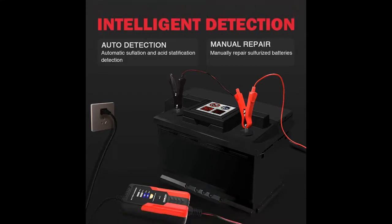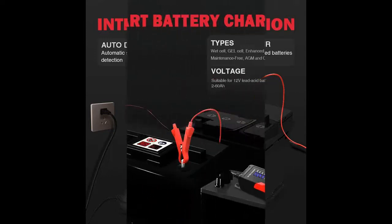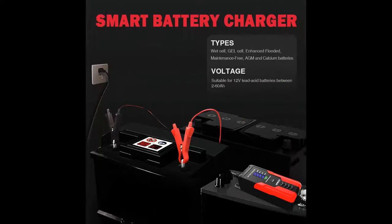This 2 amp automotive battery charger has 4 charging modes: Standby, 12 volt mode, 12 volt repair mode, and low voltage repair mode. Using low voltage pulse repair technology, when the 12 volt battery voltage is lower than 8 volts, you can switch the mode to charge the battery.